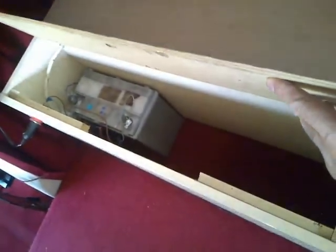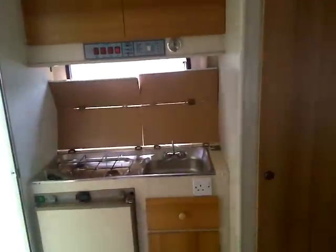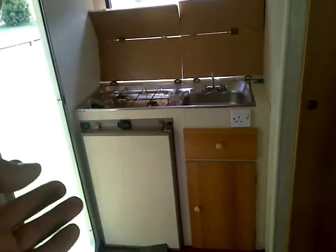Just on our TV — plenty of storage here. Then we come around here and you can see it's a gas cooker there.